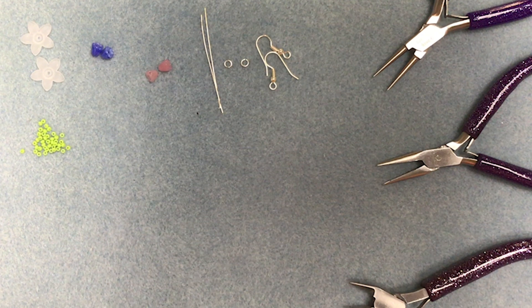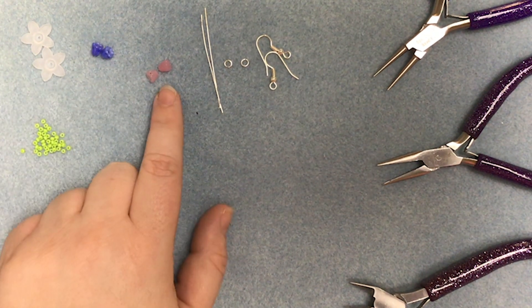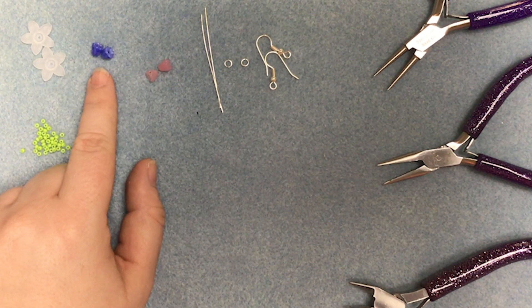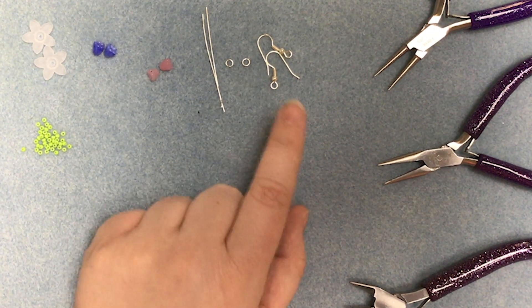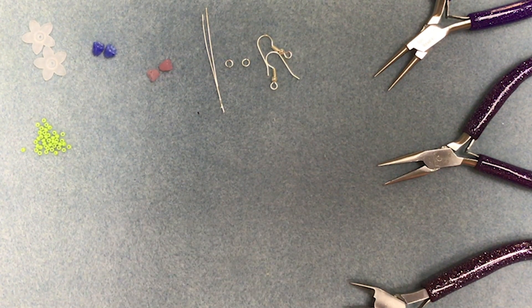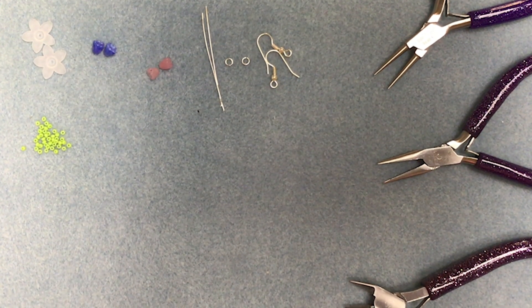To make the window box earrings you're going to need two of the larger flowers for the blossom, two for the trumpet, two flowers for the pot, some seed beads for the stem, some head pins, a pair of jump rings and a pair of fish hooks. You're also going to need your usual pliers to be able to turn a loop and trim the wire.